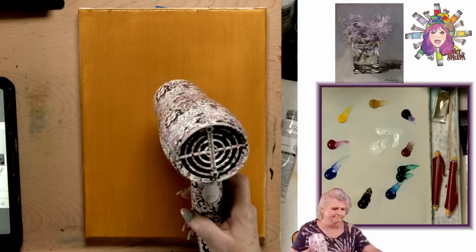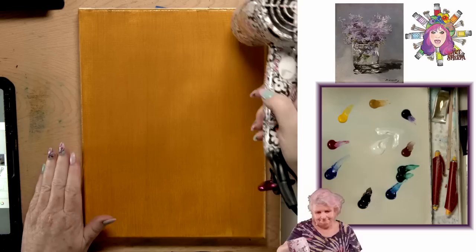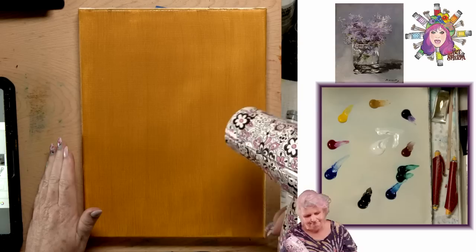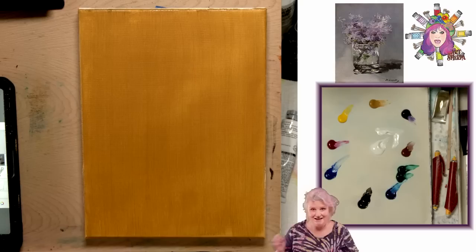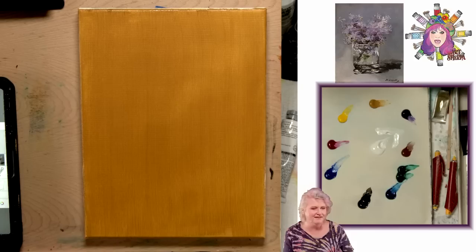While you're waiting, you can hit the subscribe button or the like button if you haven't already. It does take a long time for yellow paint to dry because it can be really sticky — tricky yellow paint. It does feel like it holds paint and sometimes takes extra time to dry.